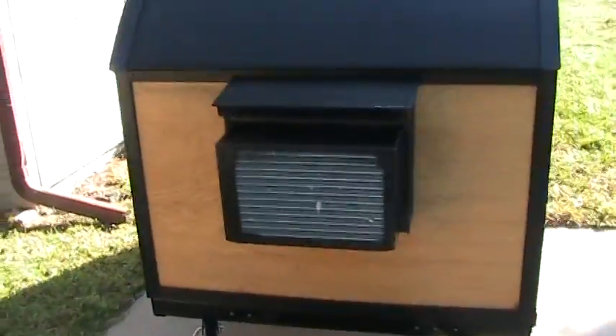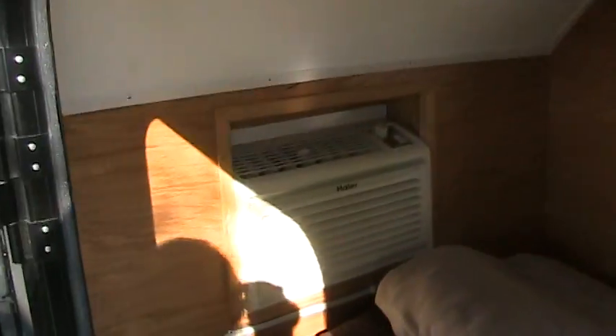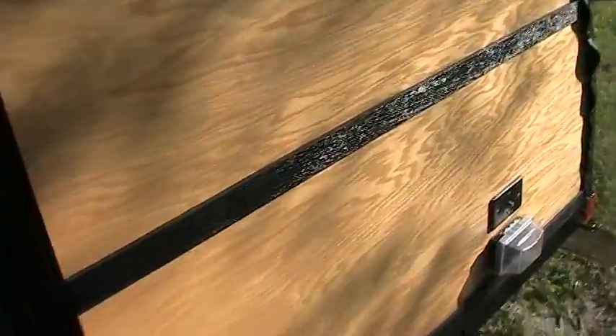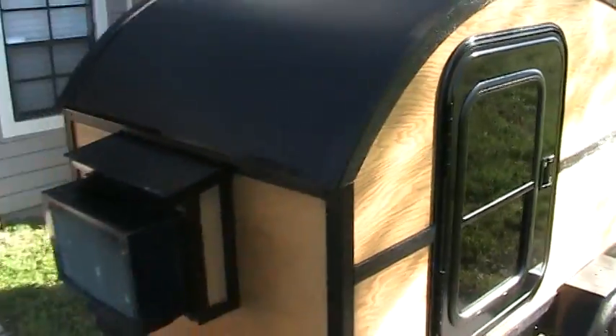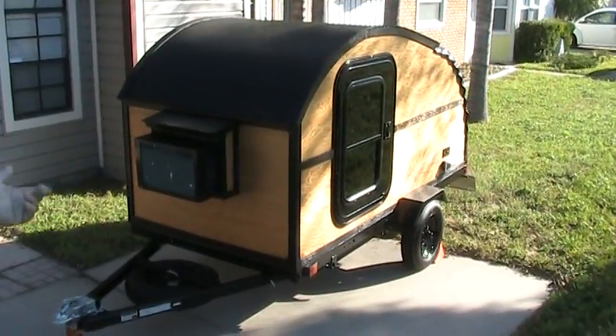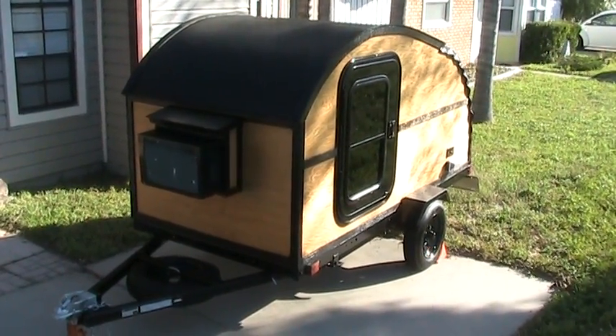Towing it over there and staying in the tropical park in downtown. That's all wired up — 30 amp service. You just go to the campground, flip it open, put in a 30 amp plug, and it's got two 30 amp breakers in it.